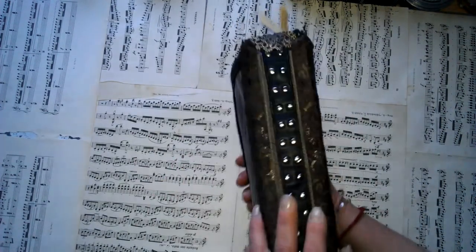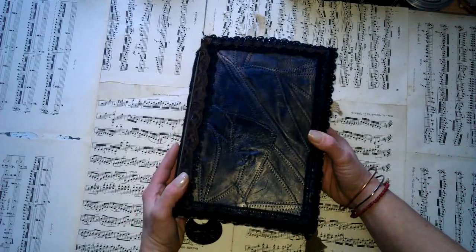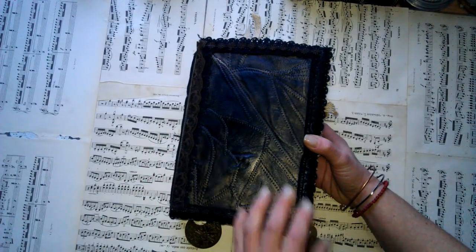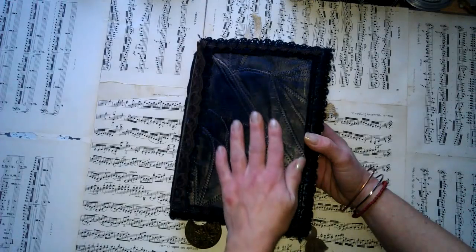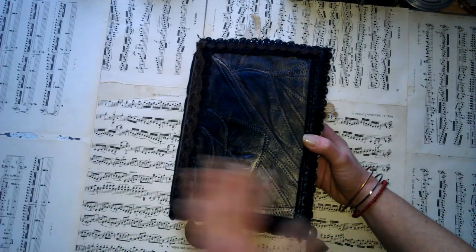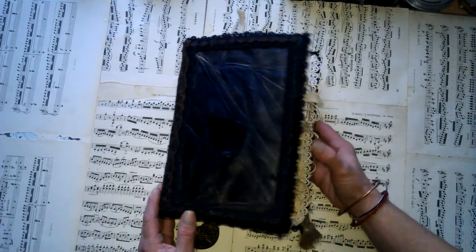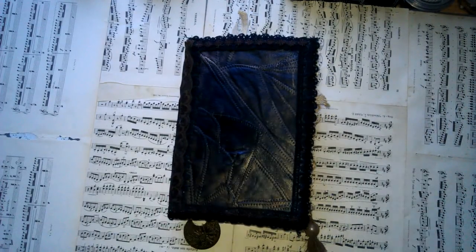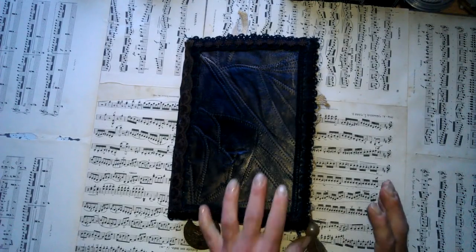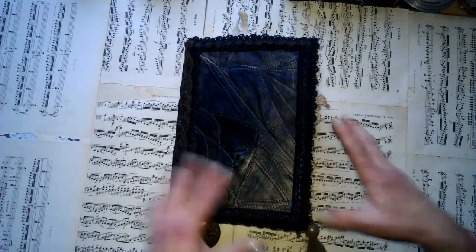So this is a journal for Angie. She wanted something in a kind of grungy style, something where maybe there will be something spiritual, or grungy, or in that steampunk style. I hope I mixed that somehow all together. I had fun with this one because it's been a long time since I made something grungy.